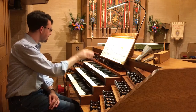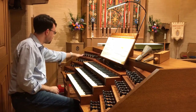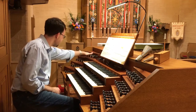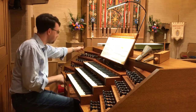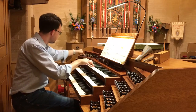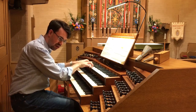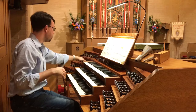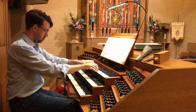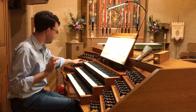This top manual is called the Swell, and it controls the stops and sounds from these two banks. We get diapason, a flute, strings, all the way up to a battery of reeds — a little out of tune.